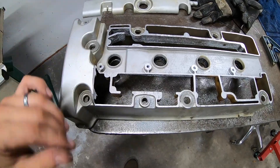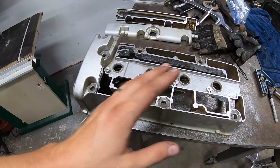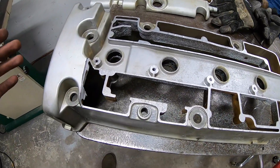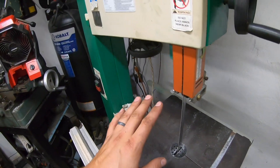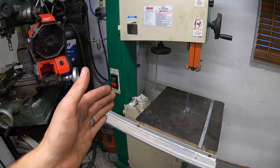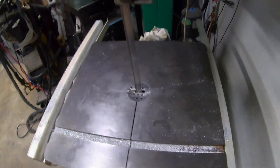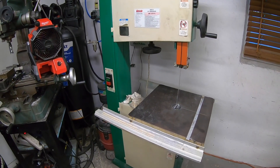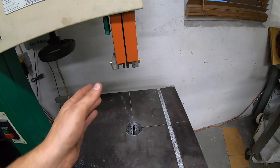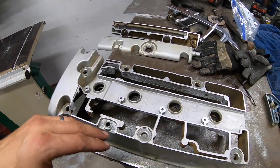We now have our shaved valve cover. Next step is to clean out all this debris and test fit it to see how everything fits, though with the stock baffling system everything should fit really no problem. I also want to mention - my saw is a wood saw, so it doesn't do a great job cutting metal because it runs too high a blade speed. For now I can only cut aluminum with it, but anyway, let's get this cleaned up and pop it on to see how everything looks.